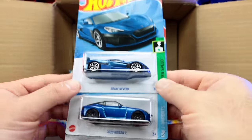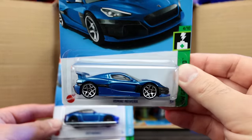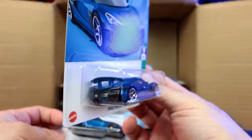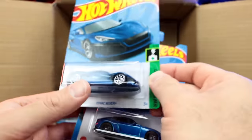Brand new — the Rimac Nevera! Brand new casting. That is super cool. I love that wing — look at how it's just super raised up there. That is such a neat new casting.